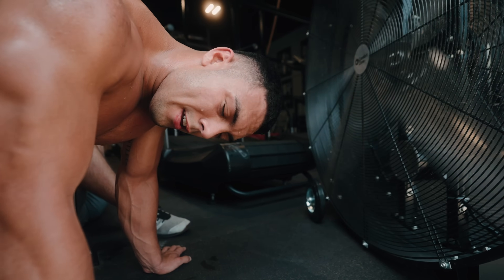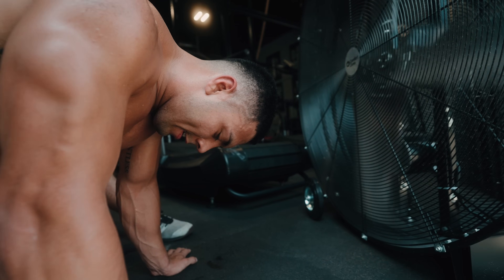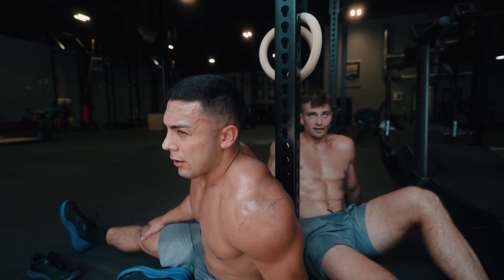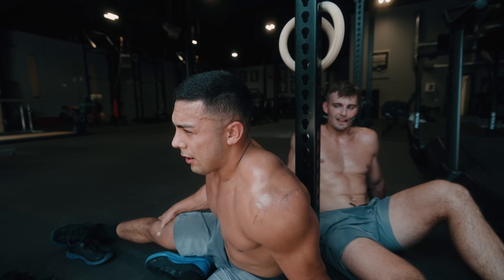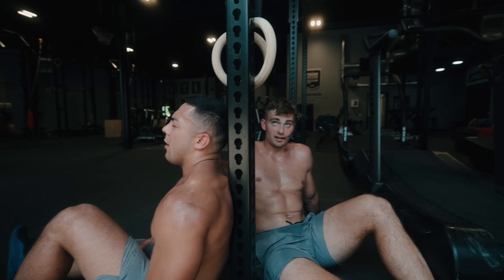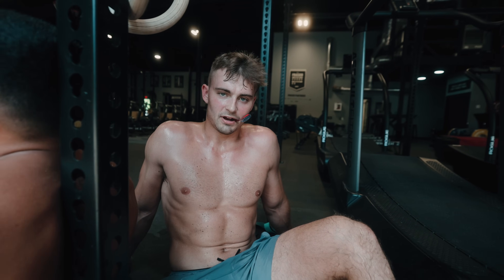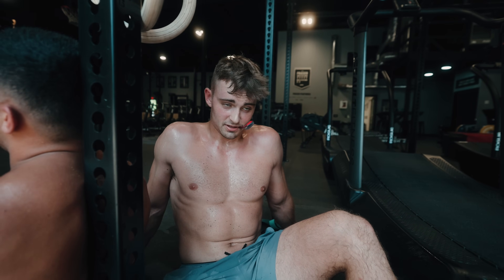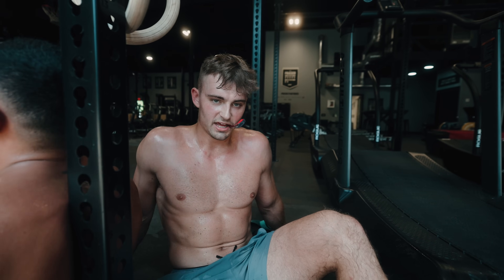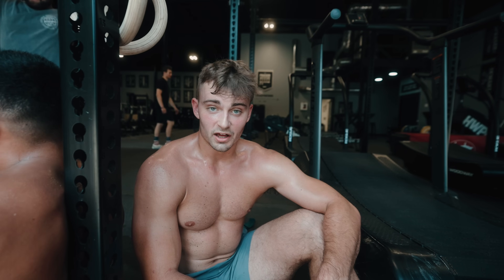That sucked — that was bad. My right quad cramped in the last 300 meters. I was hoping for a little better on the thrusters, but I was happy with the little kick I had on the run. The pull-ups felt pretty good on the first 50 but those fell apart too. It was fun though — we're doing things we need to work on, so it's good.